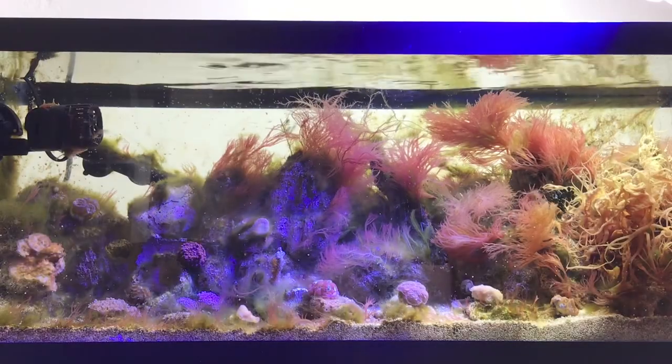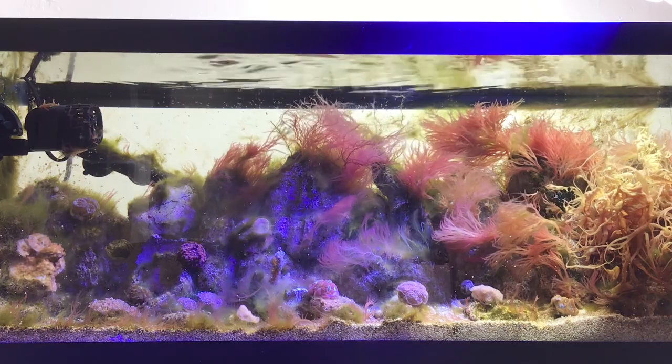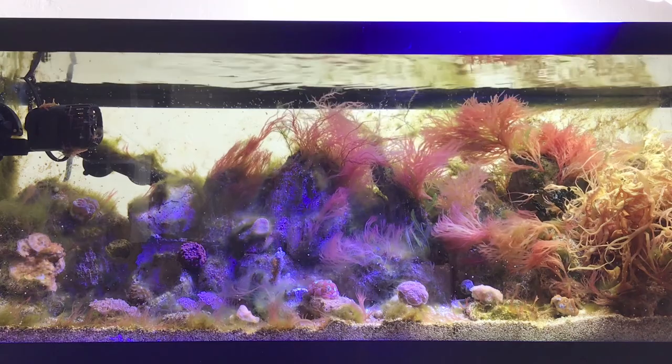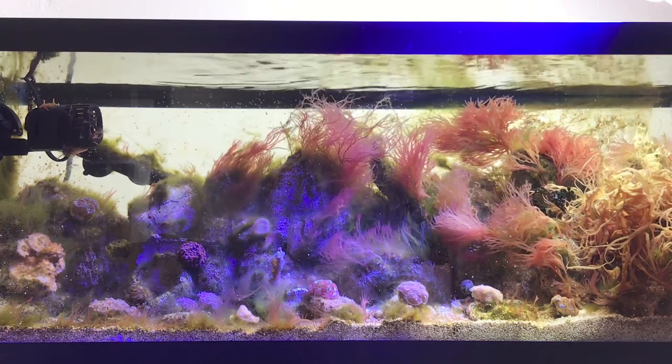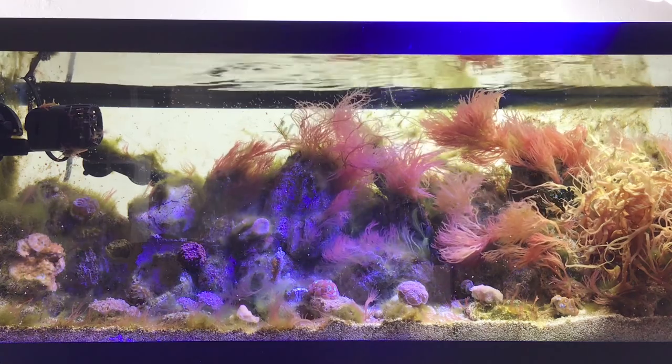So thanks, folks. That's all for now. Just thought I'd share some footage of my corals being carnivores and living up to the Cnidarian name. Hope you enjoyed the video. Take care, and happy reefing.